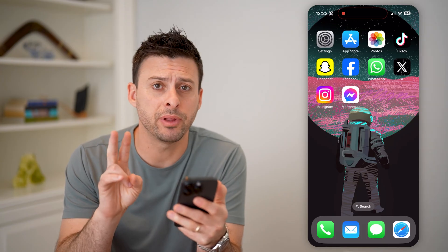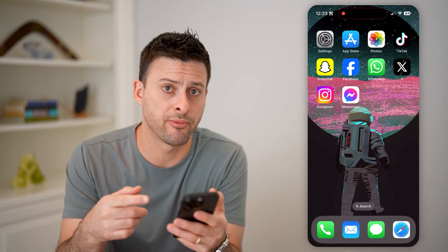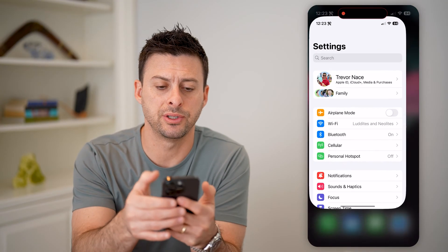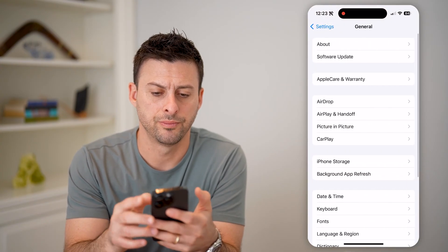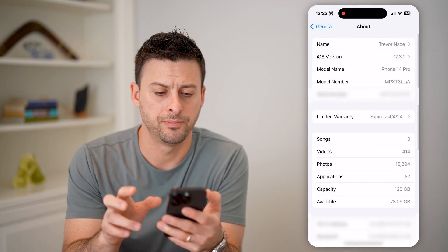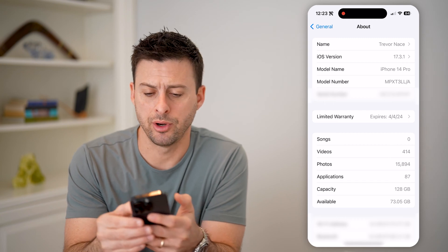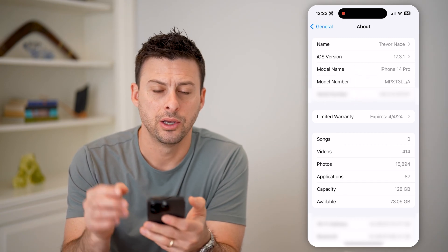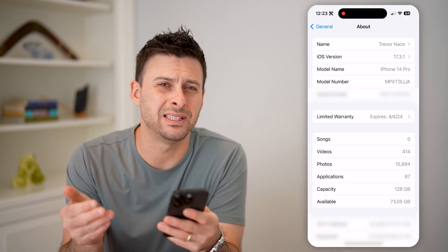There are two different places you can find the serial number — both on the iPhone as well as the box that it came from. If you have the box you can check that, but you can also just tap on Settings and go to General. At the very top is About — tap on that. You'll see right under the model number is the serial number. You can tap and hold on it and hit Copy. We'll use that specific serial number to look up to see if it's original.